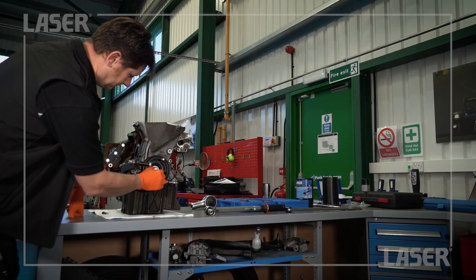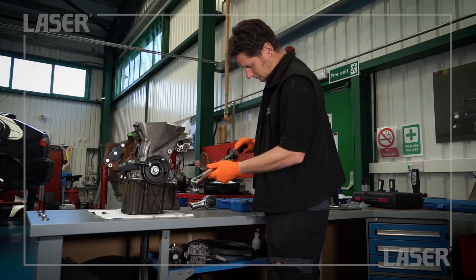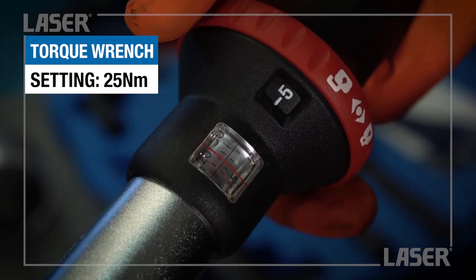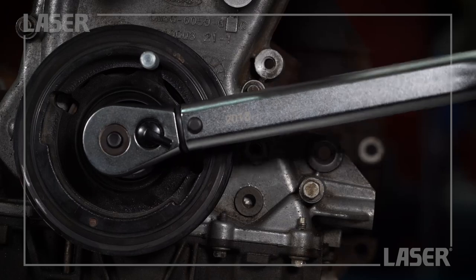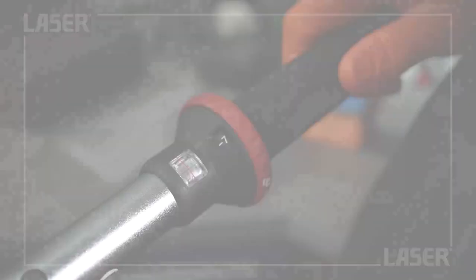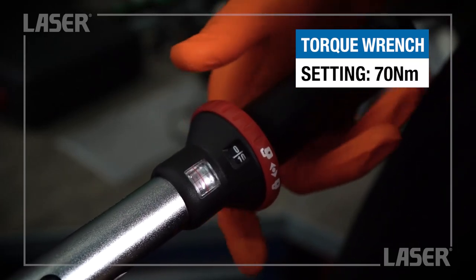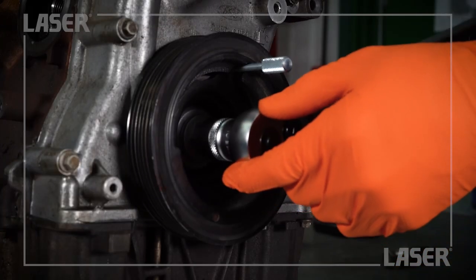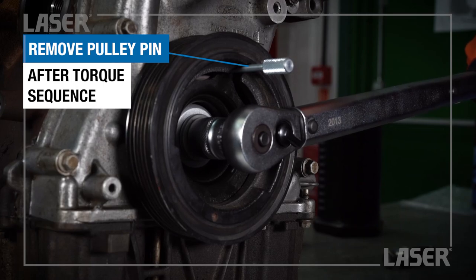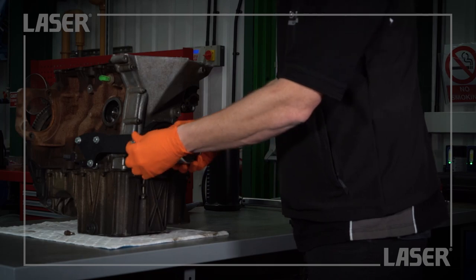We have to follow a precise tightening sequence that includes both a torque wrench and the torque multiplier. Stage 1 is to set the torque wrench to 25Nm. Stage 2 is to set the torque wrench to 70Nm. Stage 3 is to continue tightening with the torque multiplier.